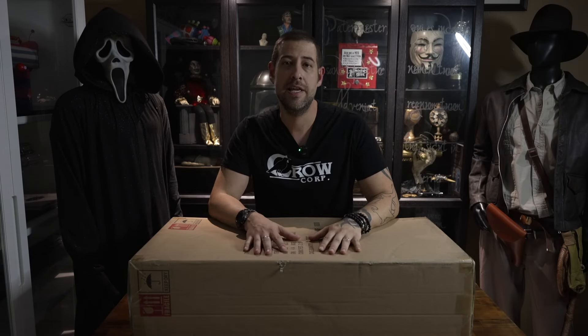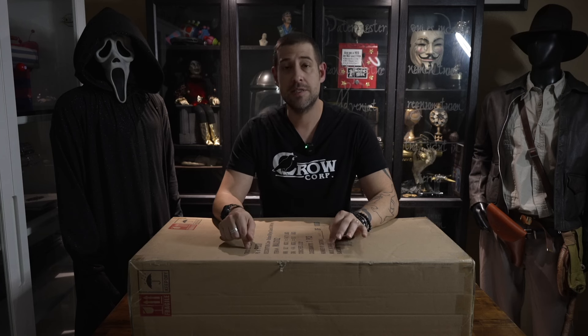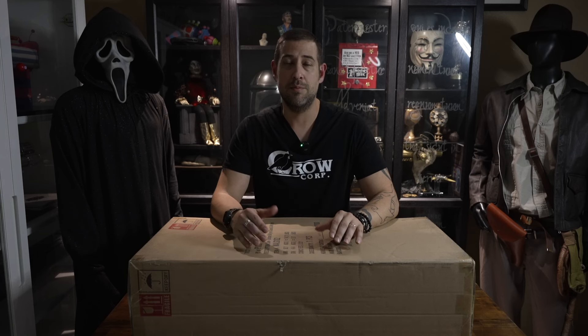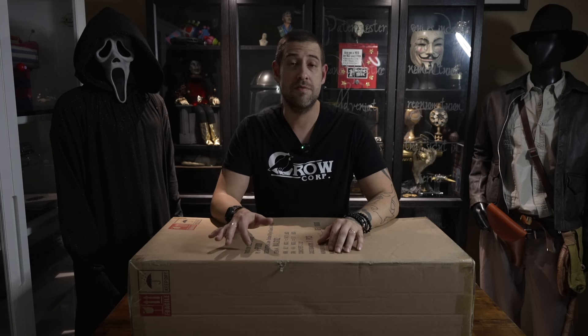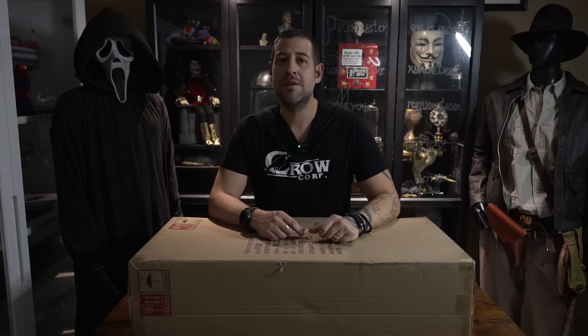What's up guys, welcome back to the Pack Cave. We've got another unboxing for you today. This is one of my most anticipated toys for this year — I pre-ordered this last year. This is from Trick or Treat Studios, this is a prop replica of Billy the Puppet from Saw. It just came out, I just got it in today, so we're going to go ahead and take a look at it.